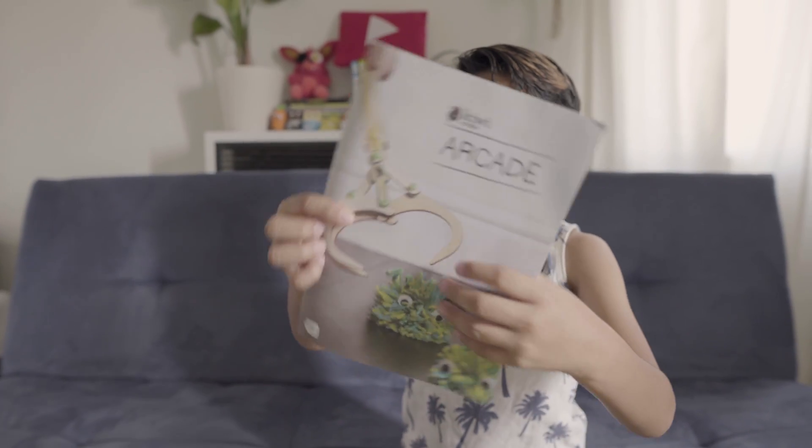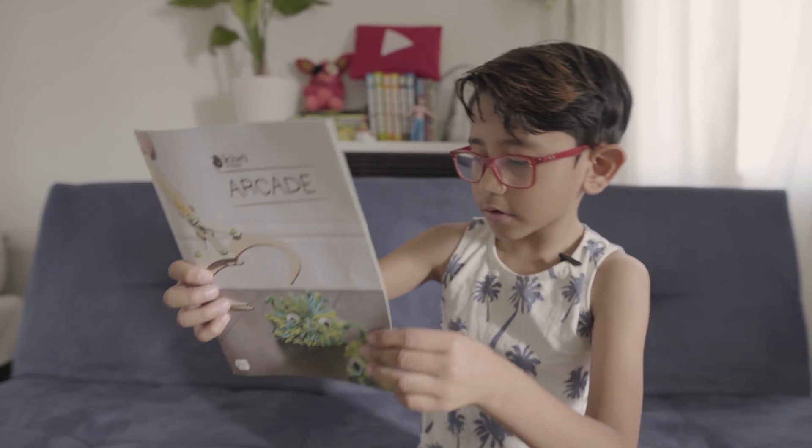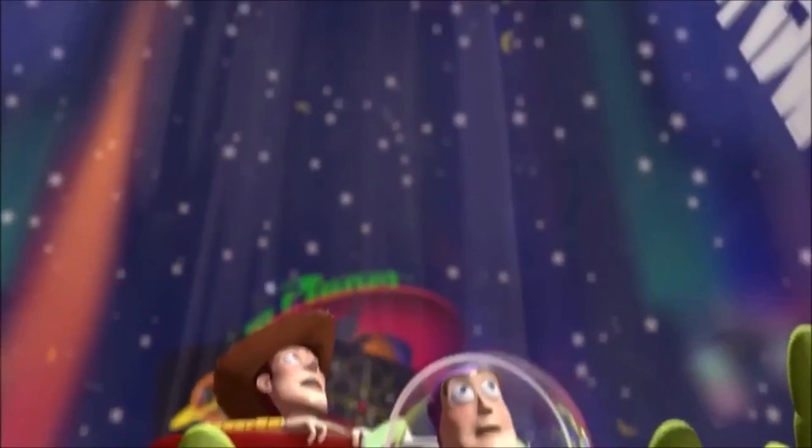Googly eyes — why do we need googly eyes? And more wood and some pipe cleaners. Oh, this is how the claw is gonna look like, and I guess this is how the pom-pom prizes are gonna look like. I'm gonna start on the first one — it's called the claw. Like in Toy Story — the claw! Let's get started on the first activity.